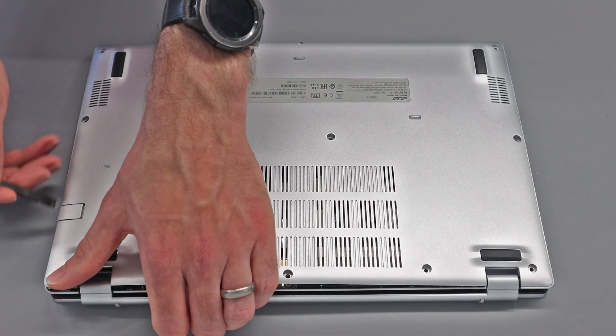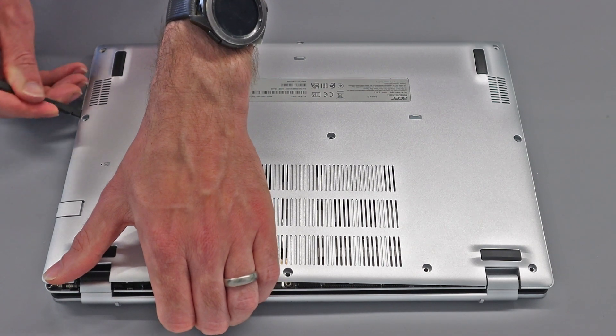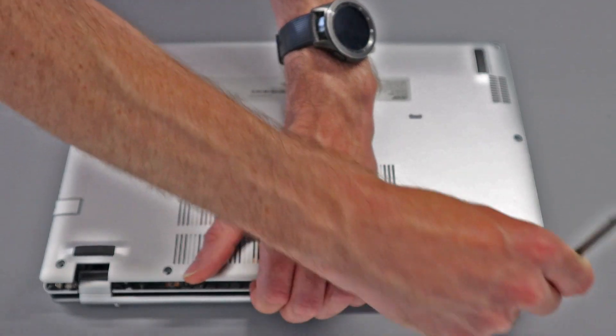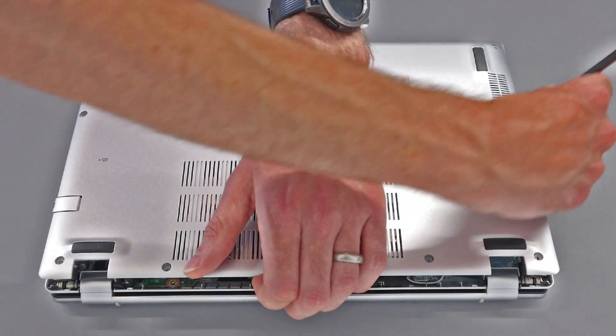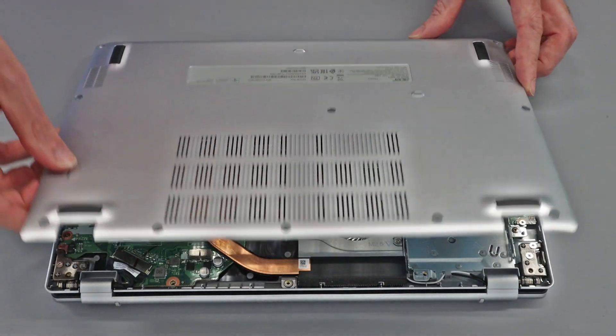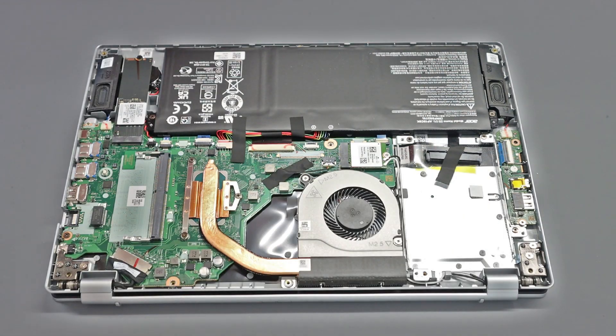What I like to do is just pull up lightly here — it just makes things a little easier. Same again on the other side. You don't want to apply too much force, just enough to lever them apart very slightly. Then we should be able to just lift off the panel.